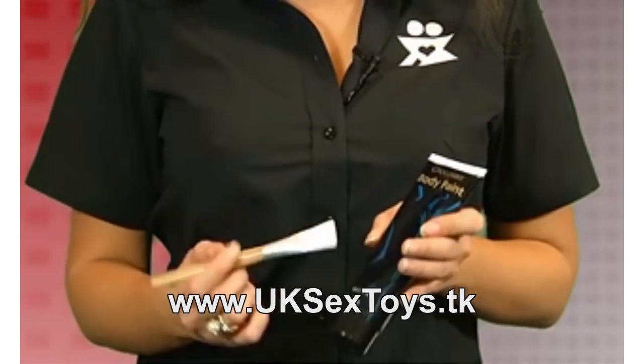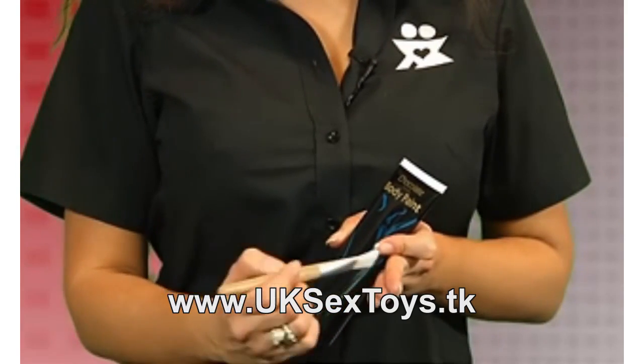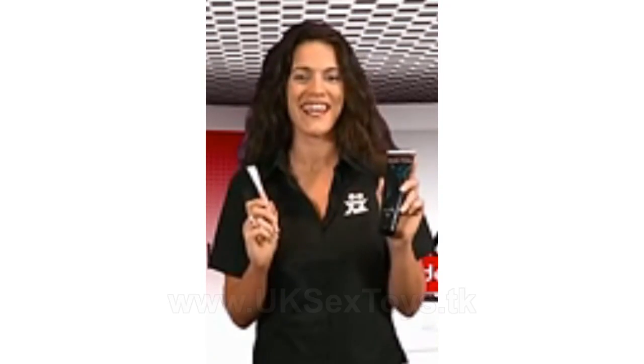The brush feels so soft and tickly, and stimulating all of those erogenous zones is going to be hours and hours of fun. Get your chocolate flavoured body paint with brush right here.